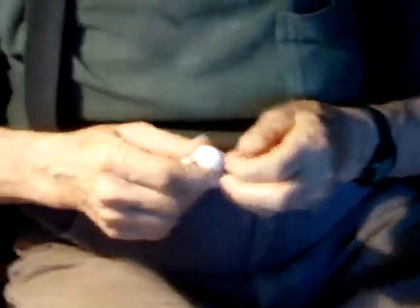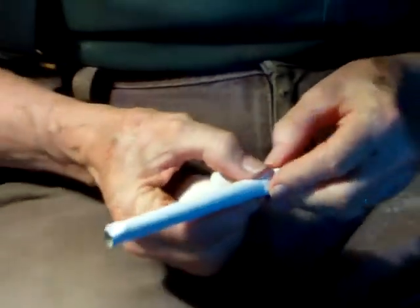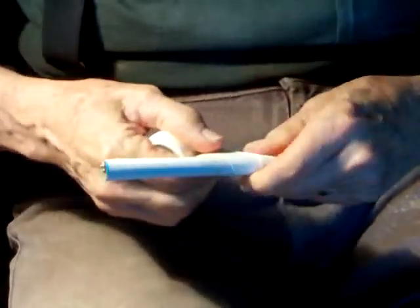Not bulky. And then you turn the tape at an angle, and then go down, sticky side out. Keep it just as smooth as you can as you wrap it up.